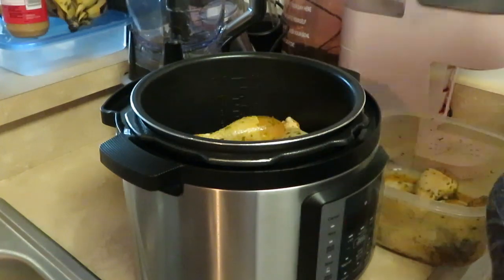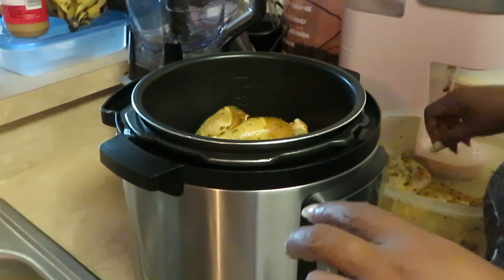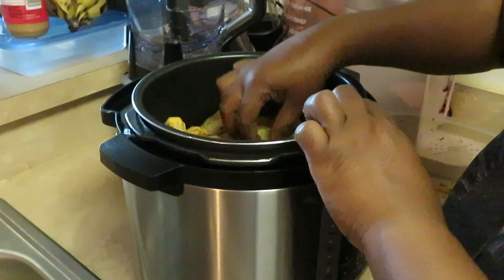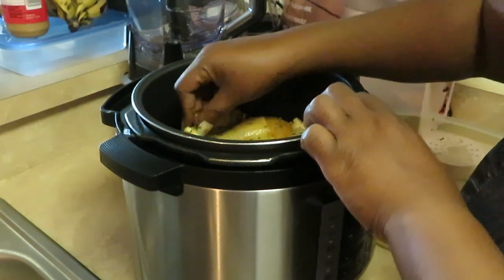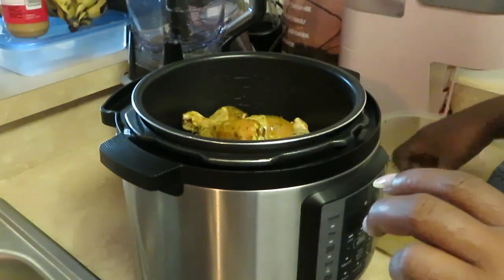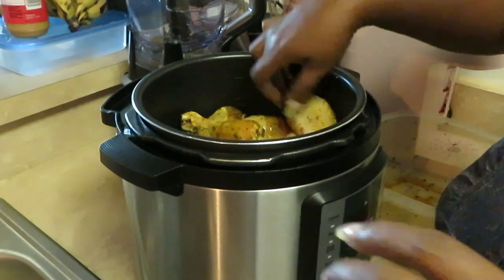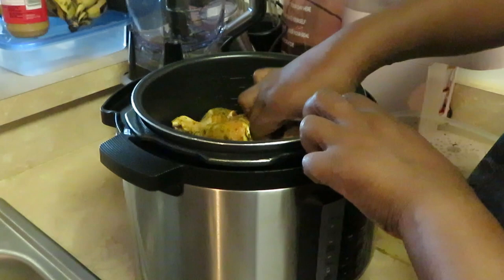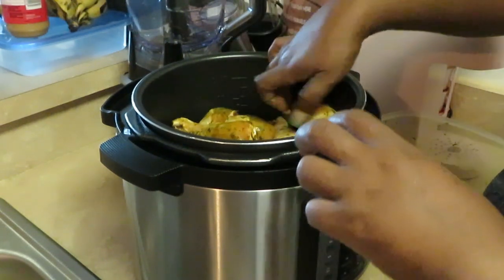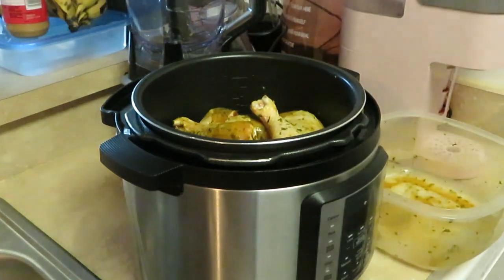We're gonna get this second layer in here, get it all nice and packed in there. Nothing like some good old homemade curry chicken. About one or two more pieces to put in here. We want to make sure everybody got their own space to cook. All right, we got them in there — everything nicely layered.